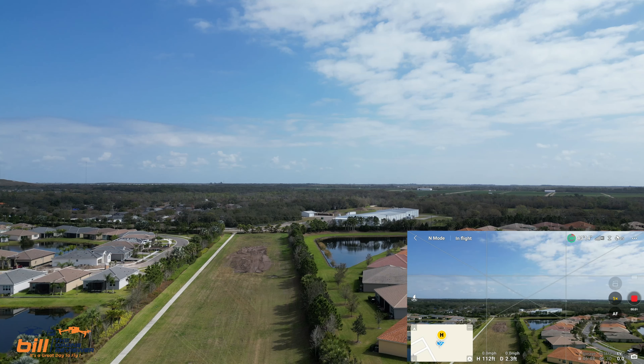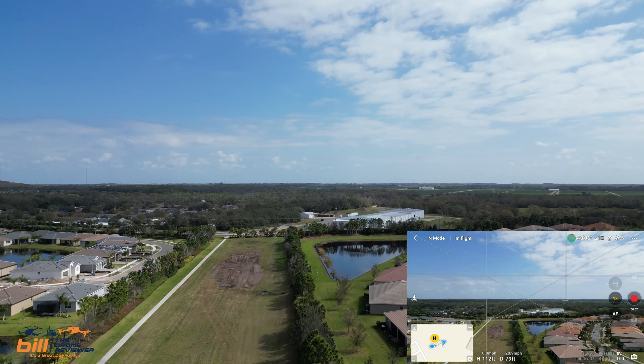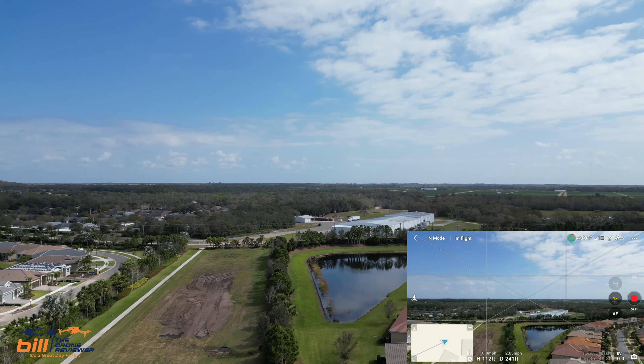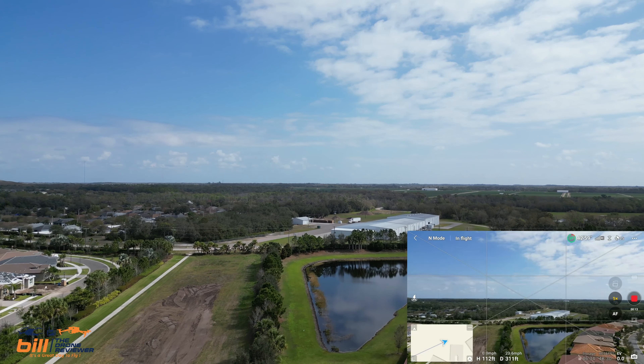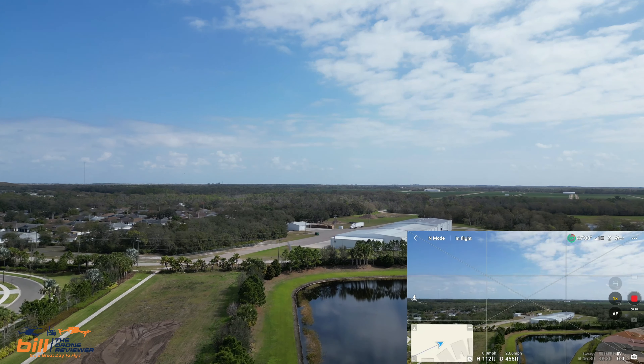Okay, we are underway. Let's take a look and check things out, see how things are. Finally, a great day to fly. Last weekend we had 49, 50 mile an hour wind gusts and it was just absolutely impossible to fly.